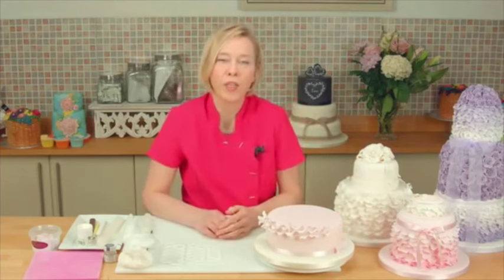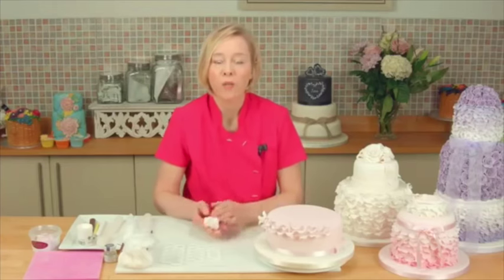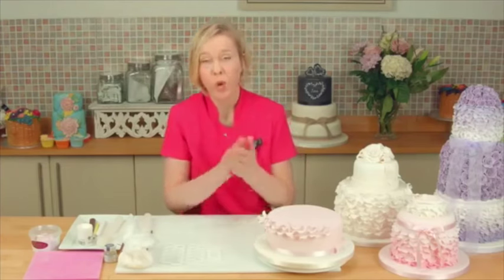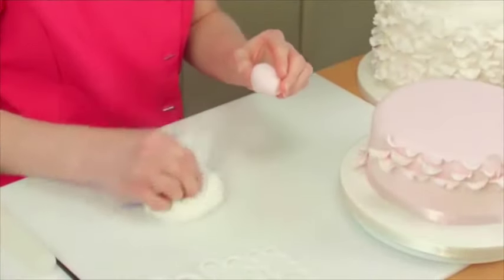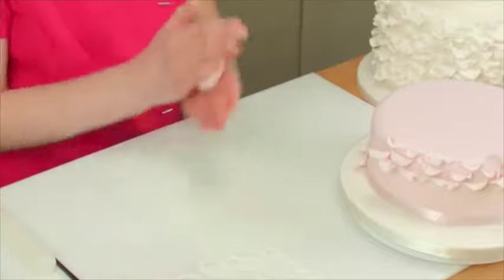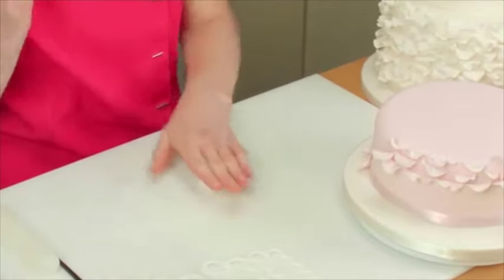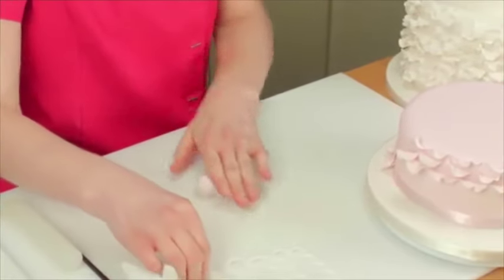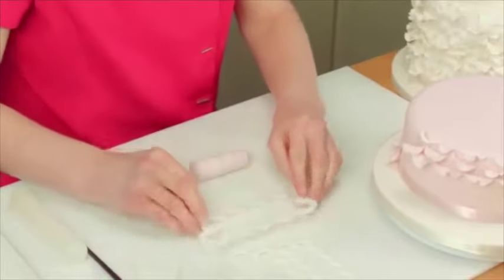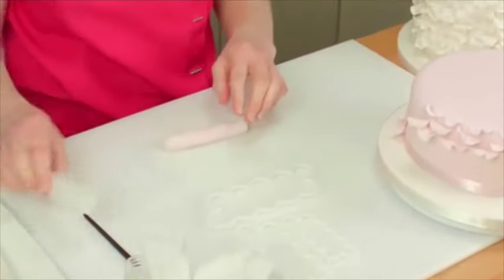The most important thing to remember is to always use modelling paste to create these ruffles. Never use sugar paste as it will not hold its shape. First thing to do is to dust your surface. Make sure your paste is nice and soft. We're going to roll it into a sausage so that we can use this cutter to create these ruffles.